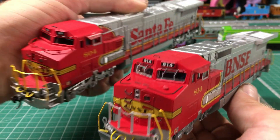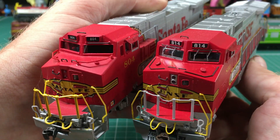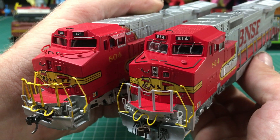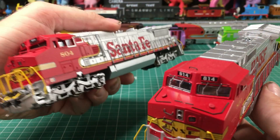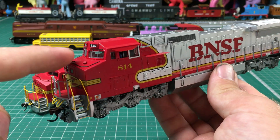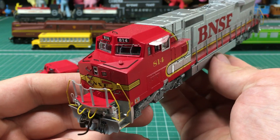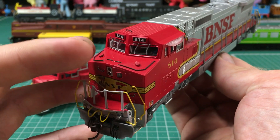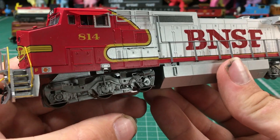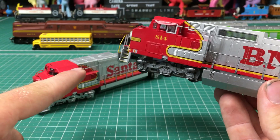I got this other one last year around the fall, but it's obviously an older Spectrum model. It's not as finely detailed as the newer one and you can probably see that just by looking at the front end — you can see the newest one is a lot nicer. The detail on the new one is really nice: you've got the windshield wipers, grab handles, little brake lines, and you can even see through the vents right here, which you can't on the older one.